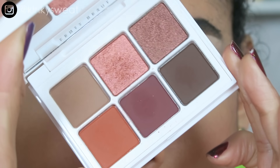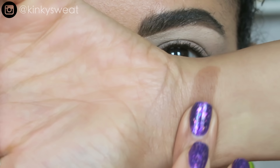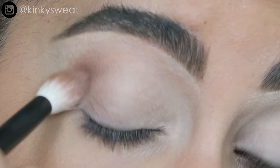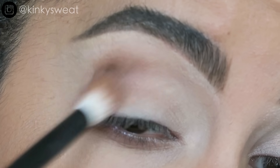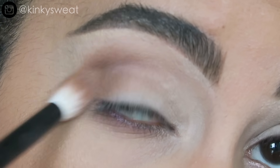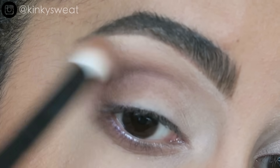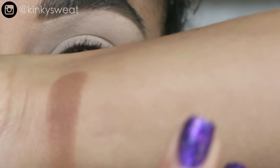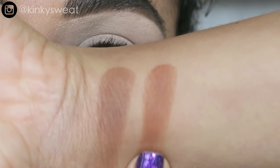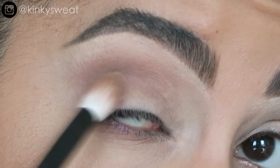Up next, number three, Deep Neutrals. First up we have Nudie Booty, a matte light brown shade. Applying that with my Ruffer No. 16 — this is the lightest shade in the palette, aptly named Deep Neutrals. This is more of a yellow-brown shade as opposed to the one in True Neutrals — actually more like an orangey brown versus a peachy brown. It builds up quite nicely and quickly.